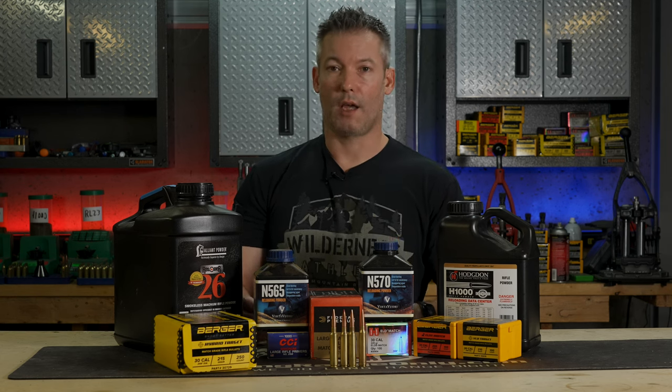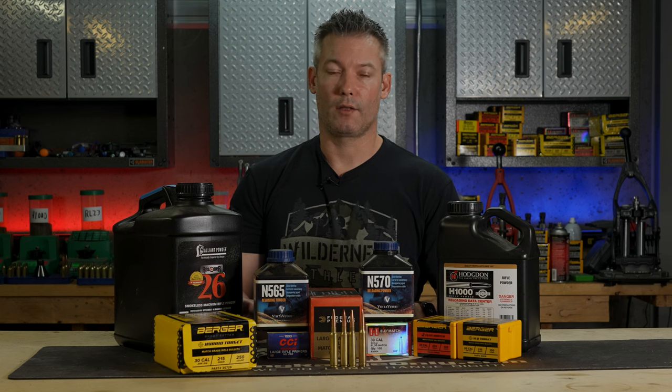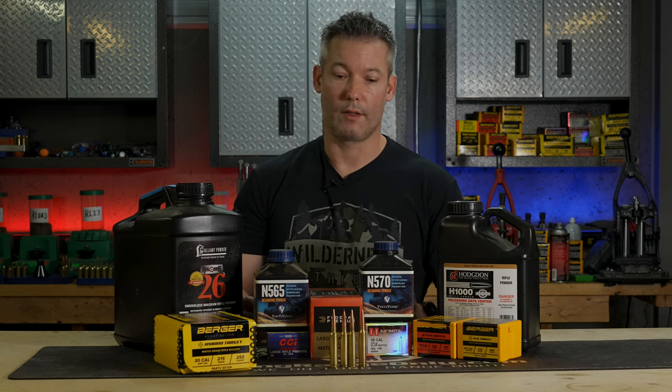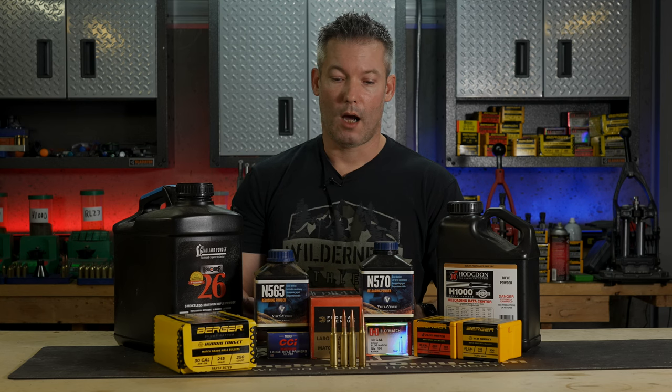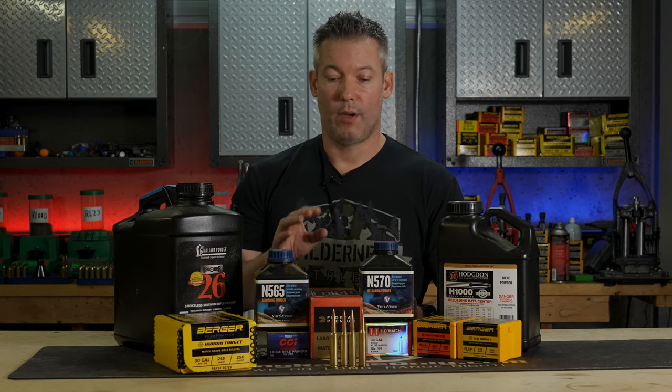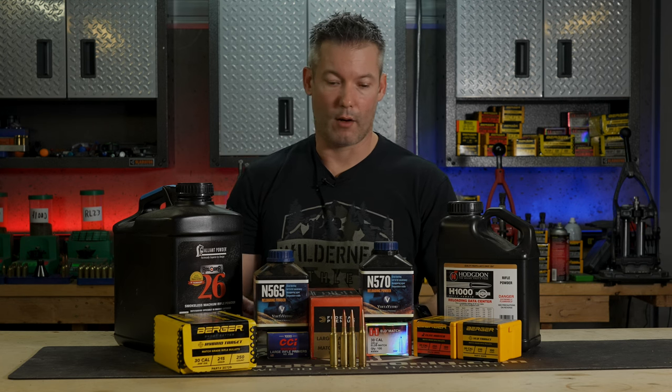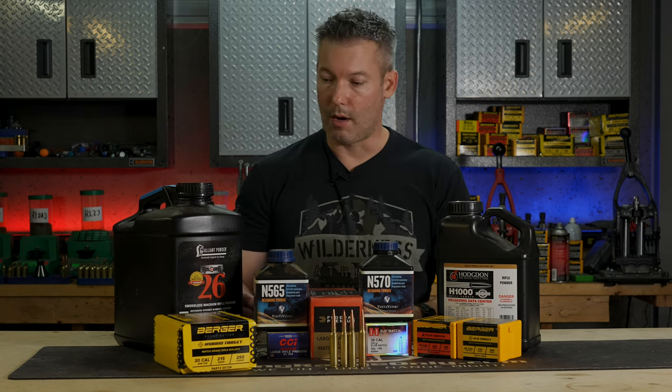For guys spending a lot of money to build a custom rifle they may own for the next 30 years, I think you have the best availability of components down the road with the 300 PRC. Only time will tell — I don't have a crystal ball — but that is my prediction.